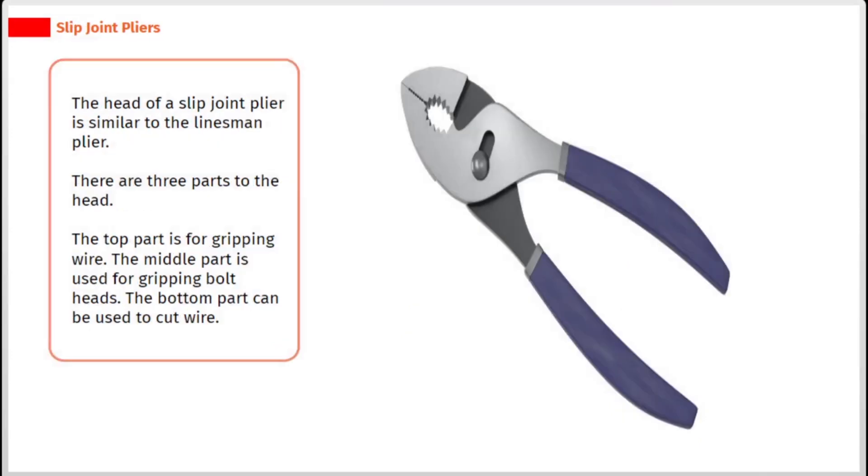The head of a slip joint plier is similar to the linesman plier. There are three parts to the head. The top part is for gripping wire. The middle part is used for gripping bolt heads. The bottom part can be used to cut wire.